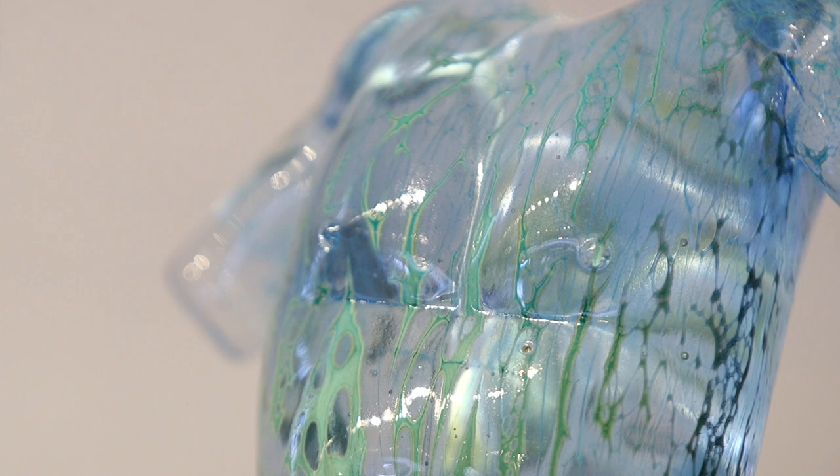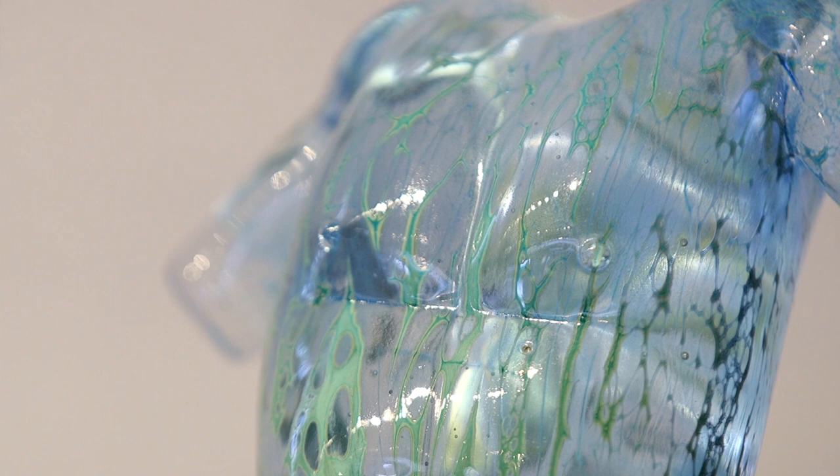It is a lot of attention to detail. Sometimes I will focus on a small one inch square section of the piece for 10 or 15 minutes at a time. And then once I am satisfied with that section of it, move on to the next.